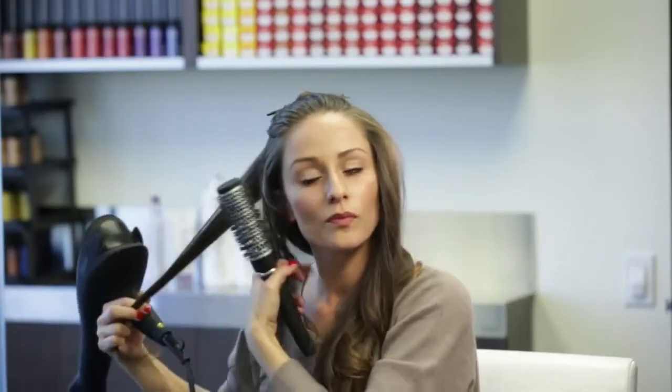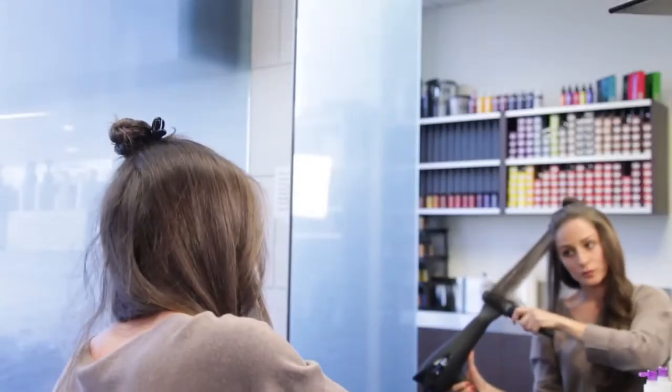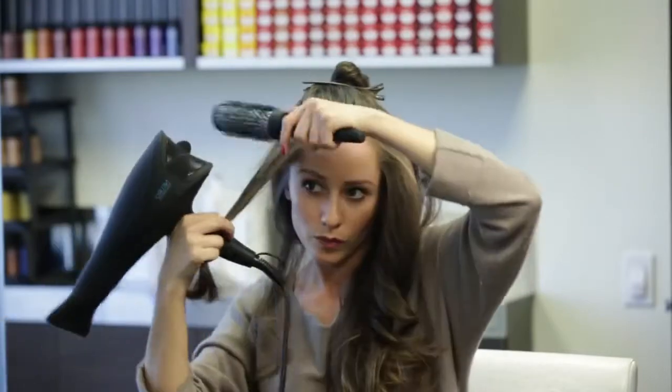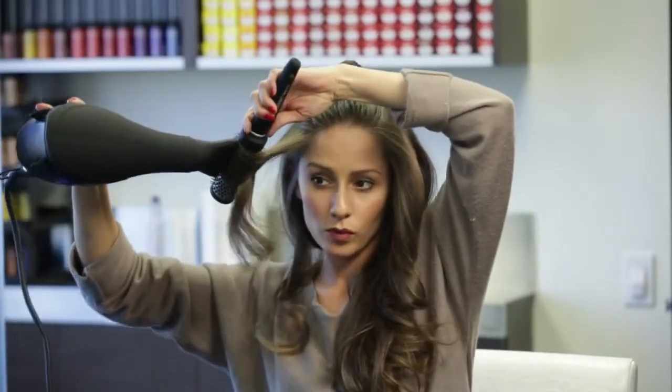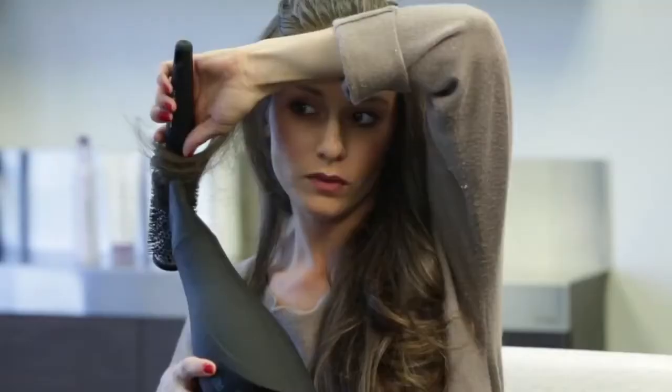To make sure the curl falls naturally and away from my face, I place the brush on top of the section and wrap the hair over and around the brush as if it were an unclipped iron. This motion is opposite of what I did on the previous side, but the curl direction is going to stay the same.